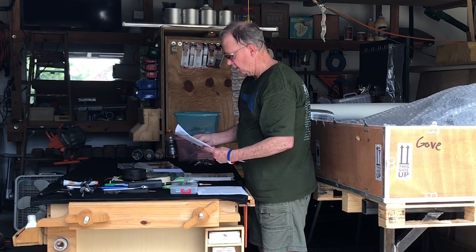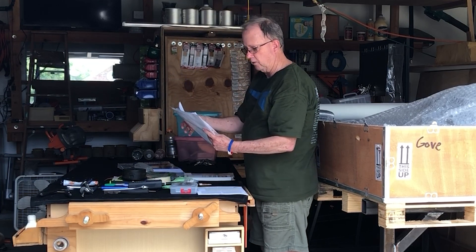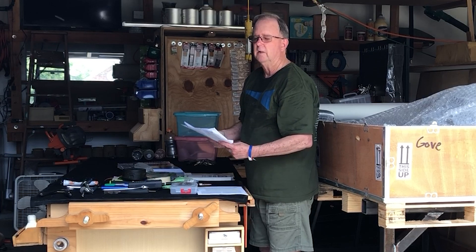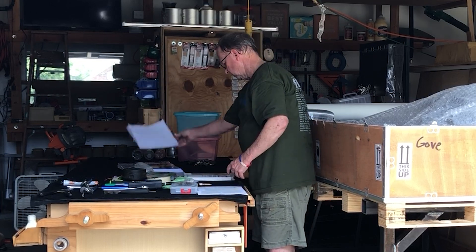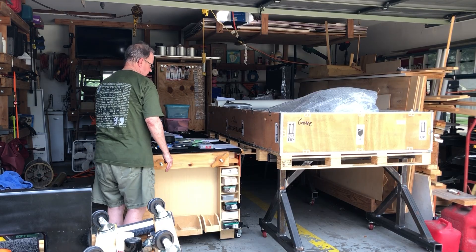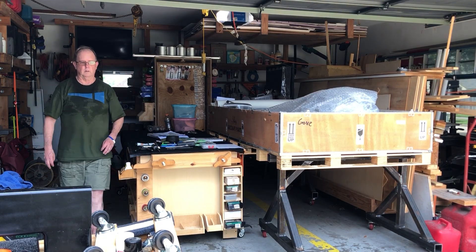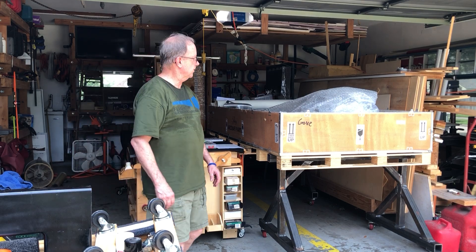All the parts, sub-assemblies, packaging lists — we've got to go through that for the inventory. They'll start somewhere, so get it open. And if you can see, I've built everything on casters so I can move everything around. Well, that's the opening of the fuselage box. I'm not going to go any further for today.